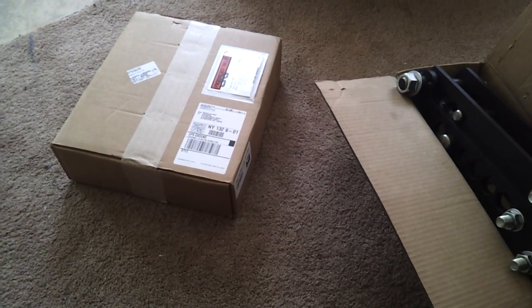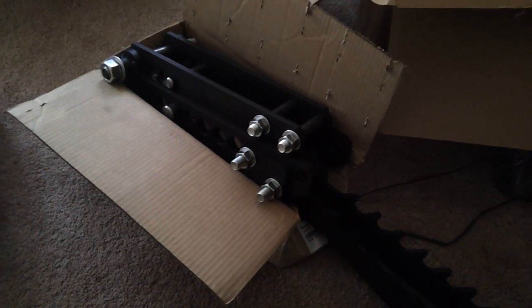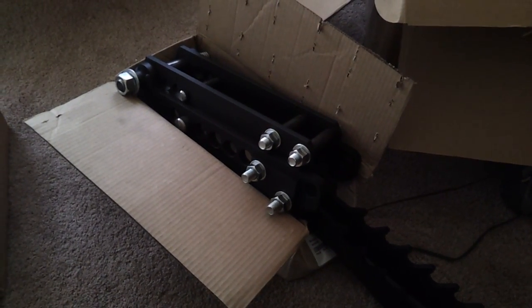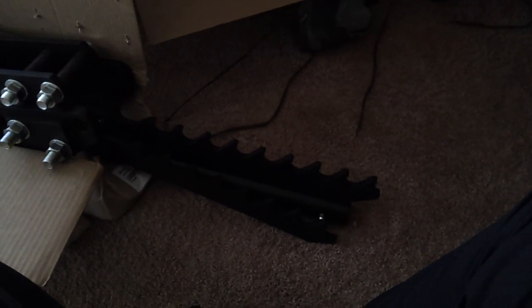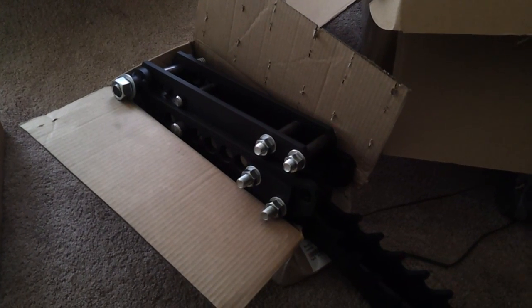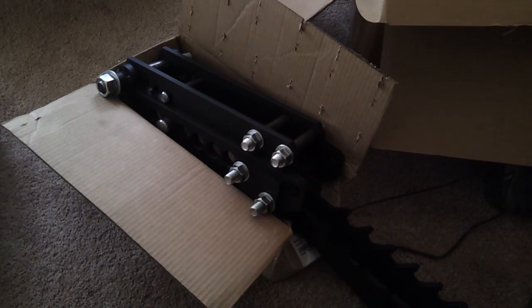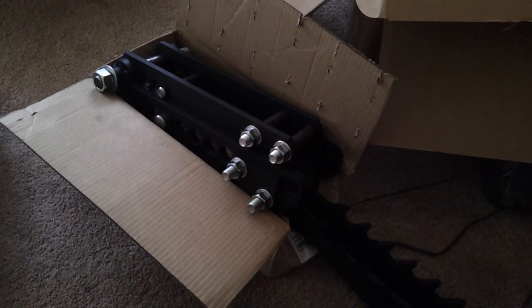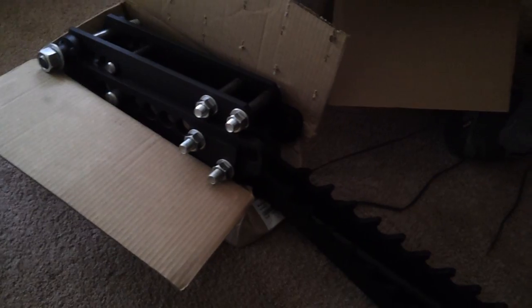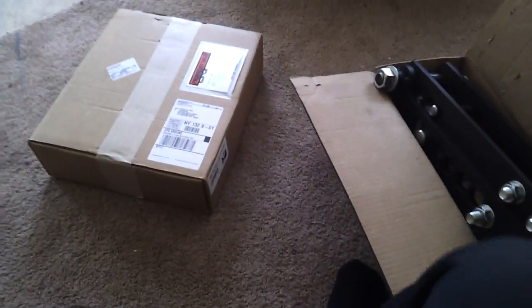Okay YouTube, here's another unboxing. This is actually the second part of the unboxing of my Model 32 JD Squared Tubing Bender. Last night, after we had a terrible Valentine's Day — terrible restaurant experience, everything went completely wrong — good thing my fiancée is cool. Came home, put this together. It's loosely put together; I just wanted to make sure I had all the parts and get it ready because I knew my die set was coming today.